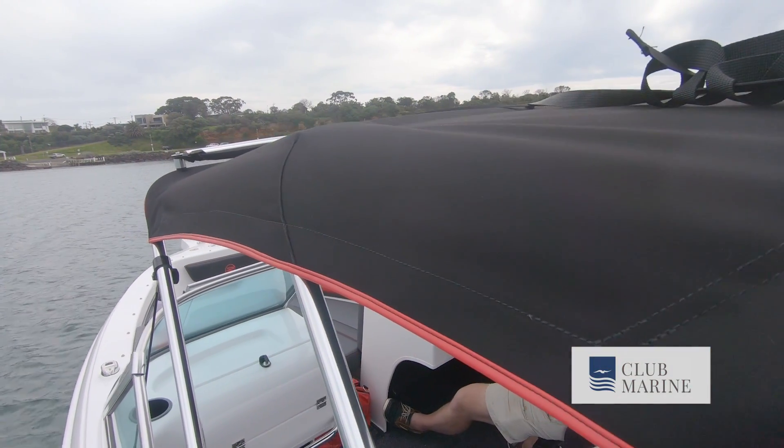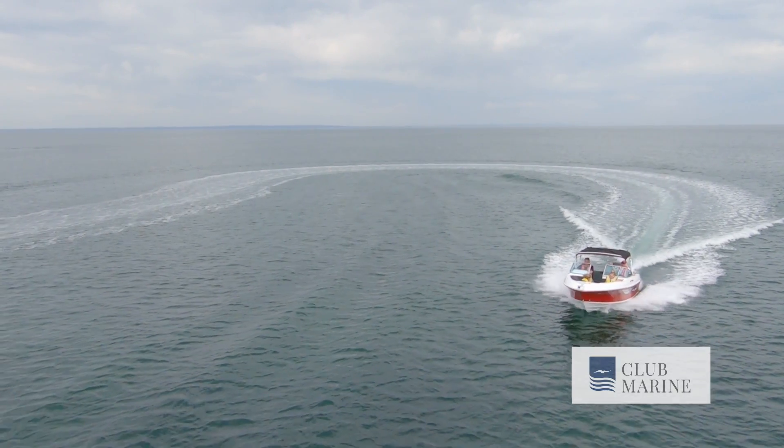You can put front side clears on here which flip through, and you can have sun extensions so people can get out of the sun. With the walkthrough too, don't underestimate a bow rider as a fishing boat, particularly for lure casting. You can walk right around the boat, cast from the bow, cast from the stern — it's actually a really good functional layout.